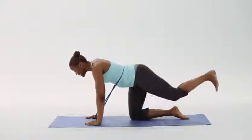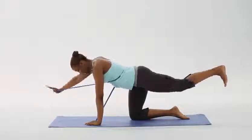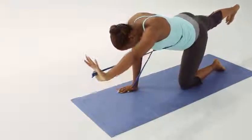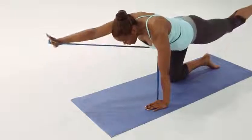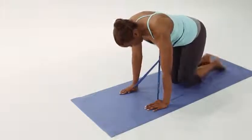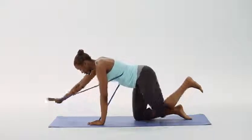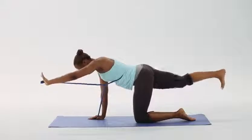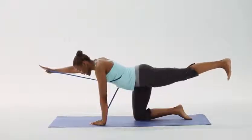For two — extend the left leg, reach the right arm. Opposite leg, opposite arm, and down. Inhale — three, four, five, six, seven — last time — and eight.